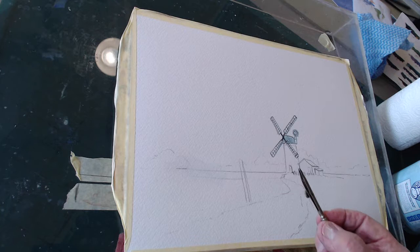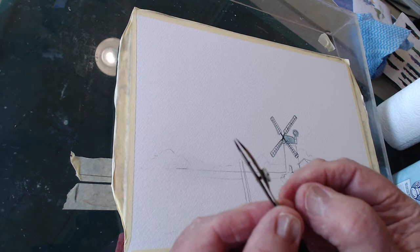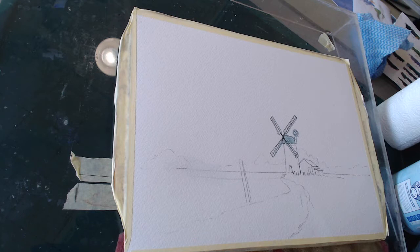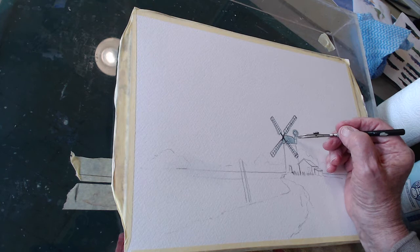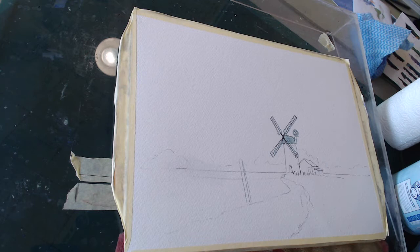I've got something called a mapping pen. These are used by draftsmen for getting fine lines. It's got two pointed ends, and on the outside there's a little wheel which adjusts the gap — makes it smaller or broader. So you decide what size gap you want, then dip this into your masking fluid and trace all the lines you want to protect against the paint that's going to come on. Right around there, this little bit here which is a framework to hold that wheel up, and then down and around.